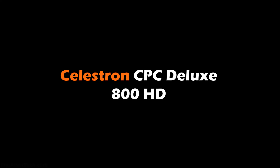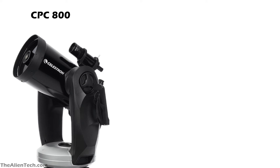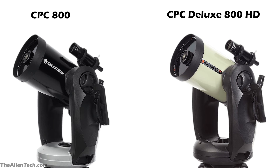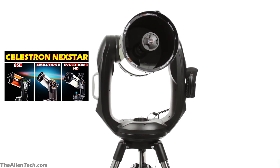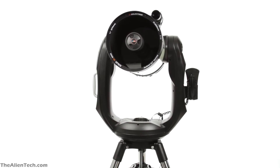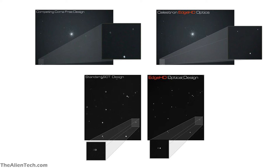Let's see the details of the CPC-800 HD telescope. When it comes to optical tube assembly, dimensions, and mount, the CPC-800 and CPC-800 HD are exactly the same. The only difference is that the CPC-800 HD has superior Edge HD optics. With Edge HD, you get a flat field of view throughout. With a normal telescope, as you go toward the edge of the field of view, objects look blurred and ring-shaped. But with Edge HD, the objects in the field of view will still look sharp. The Edge HD gives coma-free, field curvature-free, and aberration-free super-sharp images.